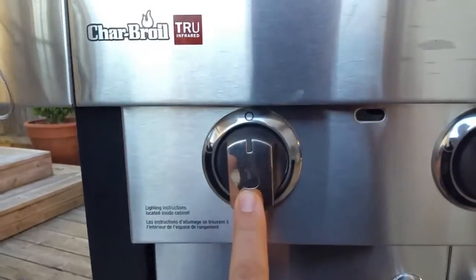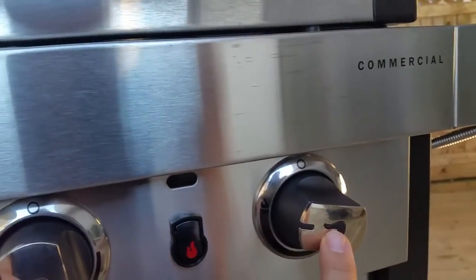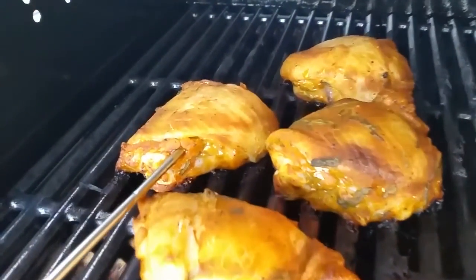Right down here you'll see this one is off, this one's on low temperature, and this one is on high. Right on that high side is where I've got some smoked chips giving me some extra character, where my chicken is on the indirect side.